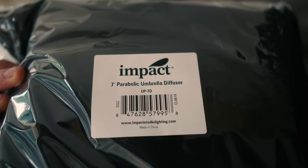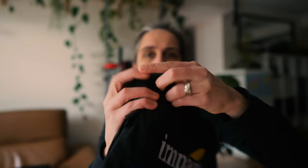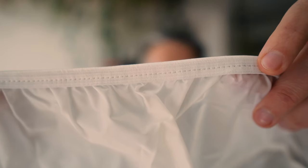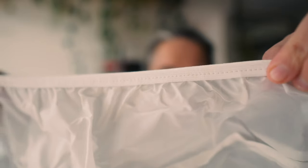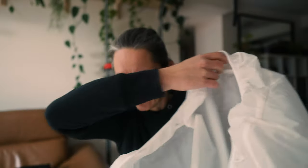I just realized I forgot to unpack the diffuser. It comes in a little bag with some small eyelets if you need to hang it, and two zippers. It's sort of like a bed sheet — it doesn't look like it's got velcro. It feels like a shower curtain material and it's got a groove, so I think it just catches on around the umbrella with an elastic edge.